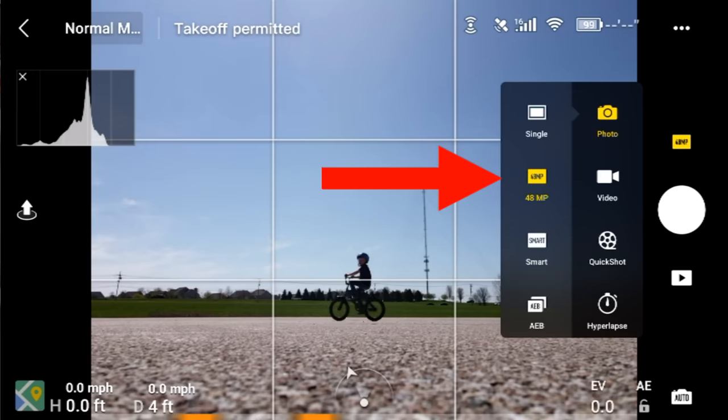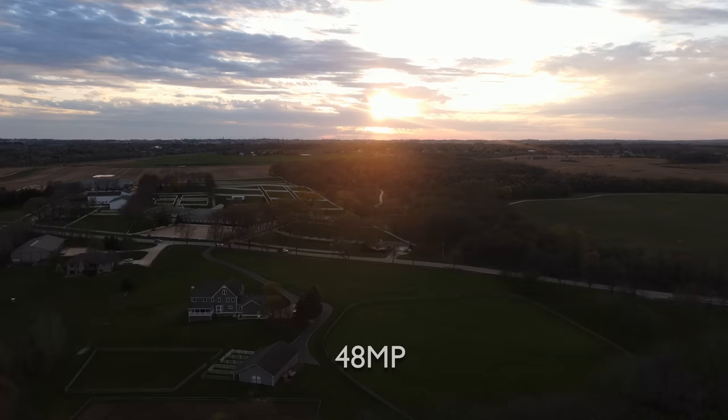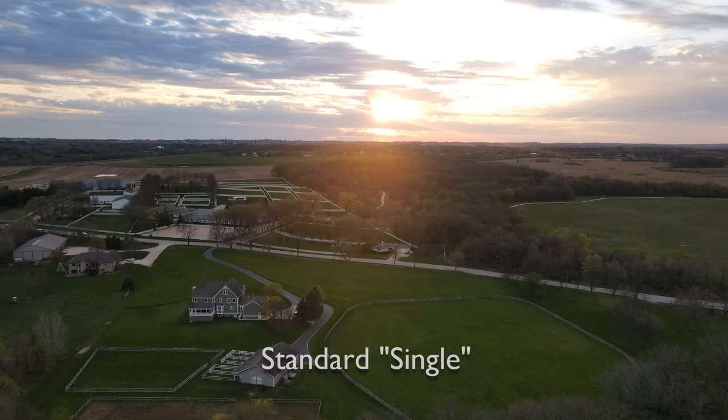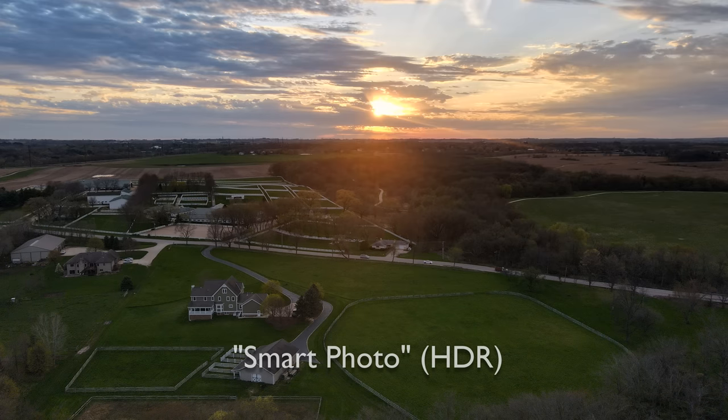Next up is my only example of 48 megapixels in this video, and you can really see the disadvantage. The sky looks identical to the standard single photograph image, but the foreground is just really dark. There may be some extra resolution there, but you're not going to really enjoy it — it's going to be hard to fix this image. You're way better off just sticking with either a standard or, even better, the HDR image in this extreme lighting condition.